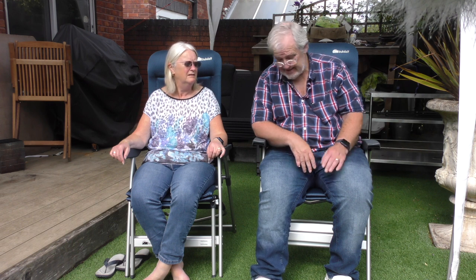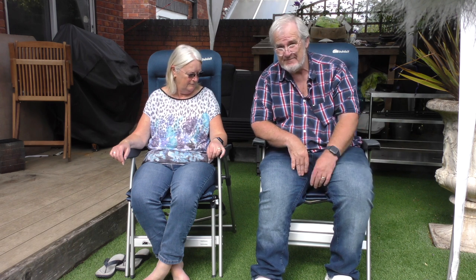So those are the chairs. The seat height is 55 centimeters on mine, which is just the right height for a six foot two lad. Yours is 52 centimeters.